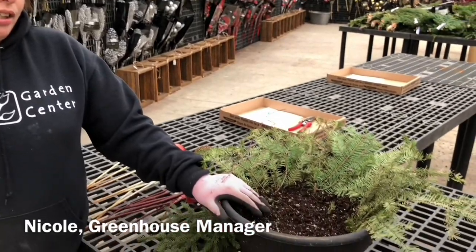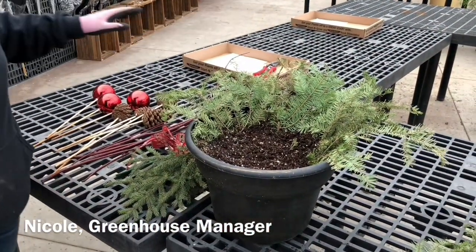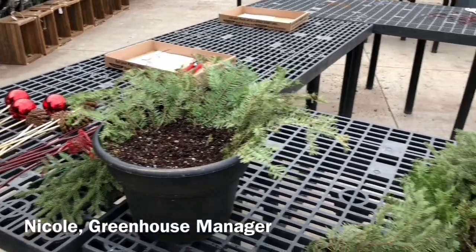Hi, my name is Nicole, and I'm here at Dell's. I'm going to show you one of our Christmas Porch Pot Kits. We are going to be doing three different classes on this, and it will include the pot, soil, greenery, and a few items to decorate with.